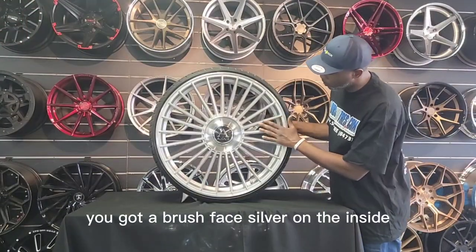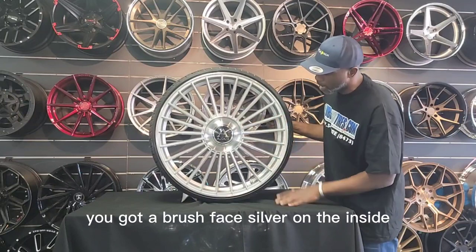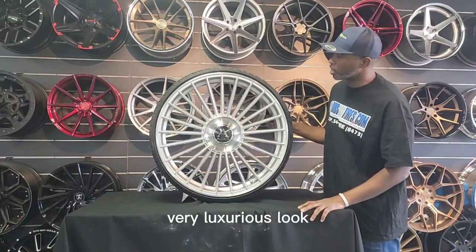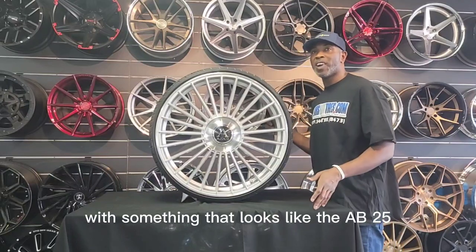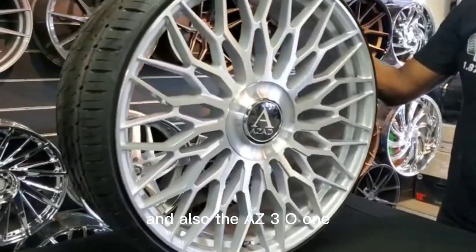It's a great looking wheel. You got a brushed face, silver on the inside. Very luxurious look. Zod is doing really good with some of the looks, like the AZ25 and also the AZ301.